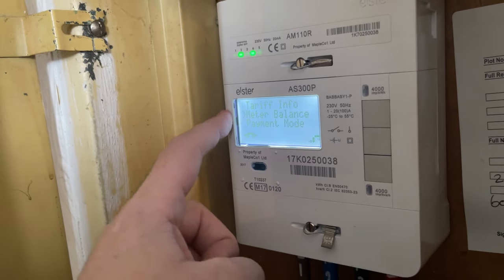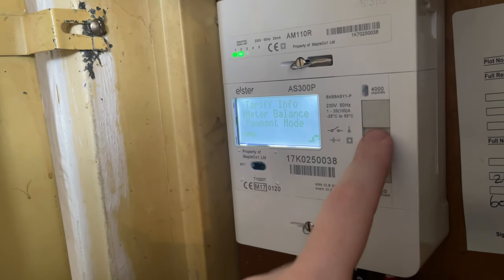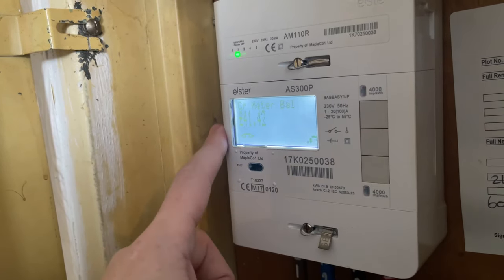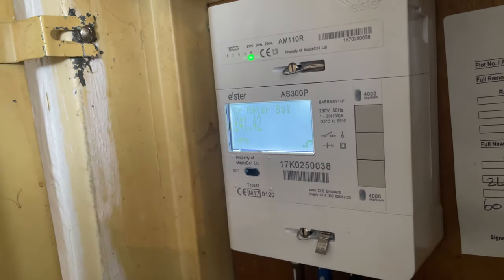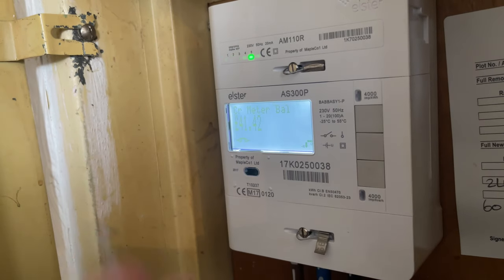This is where the payment balance is for the meter. Press the middle button again and that brings up the credit or the debt on the meter balance. As you can see here, it's got £41.42 — and that's how you get into it.